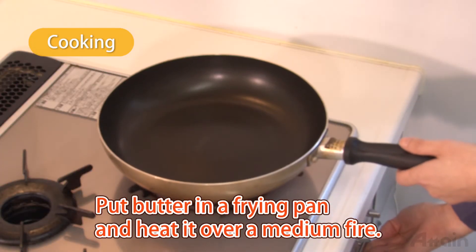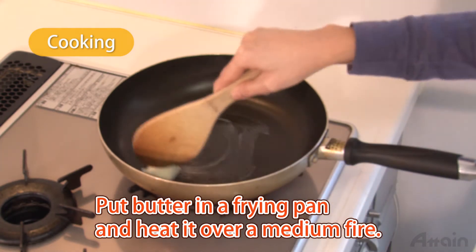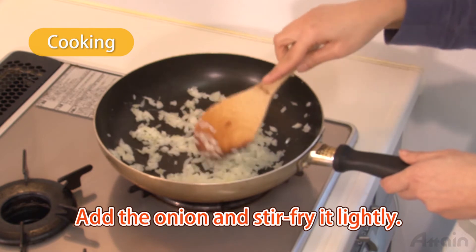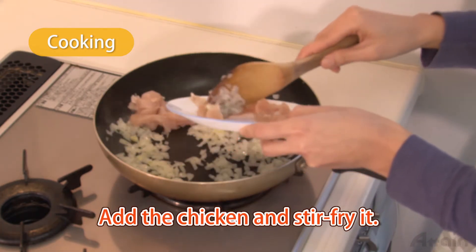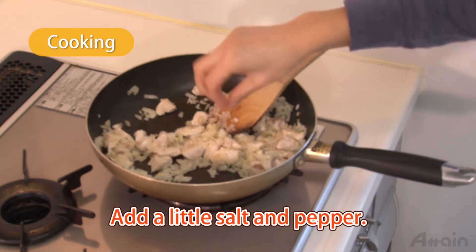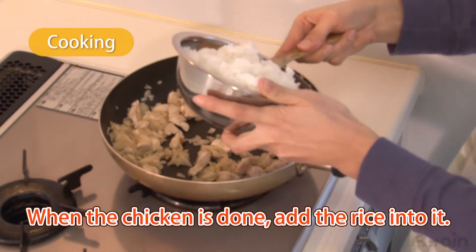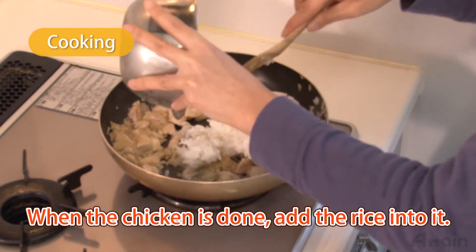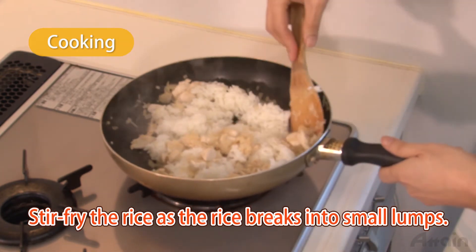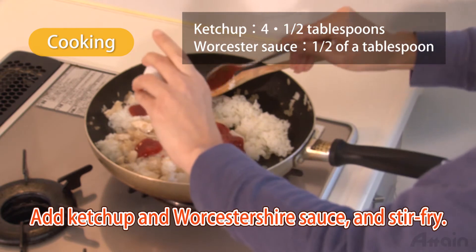Put butter in a frying pan and heat it over a medium fire. Add the onion and stir-fry it lightly. Add the chicken and stir-fry it. When the chicken is done, add the rice into it. Stir-fry the rice as it breaks into small lumps. When the rice is broken into small lumps, add ketchup and Worcestershire sauce and stir-fry.